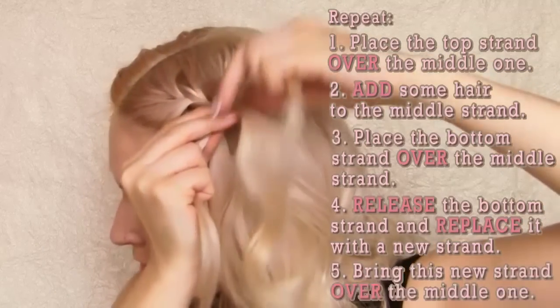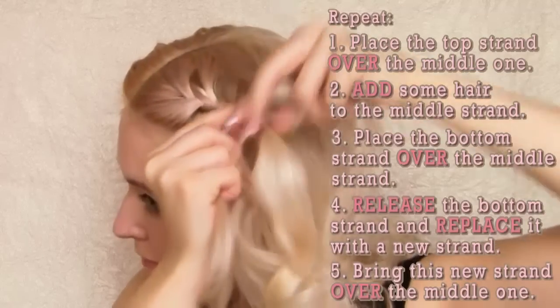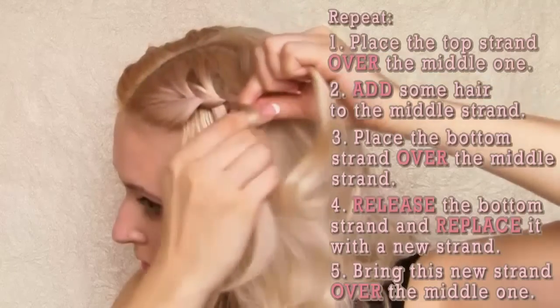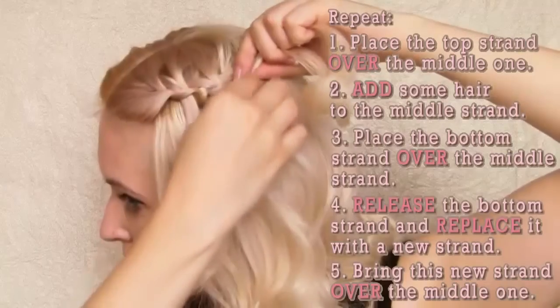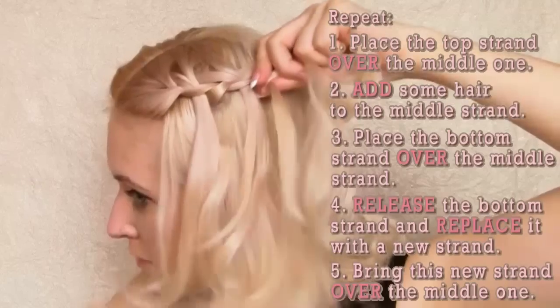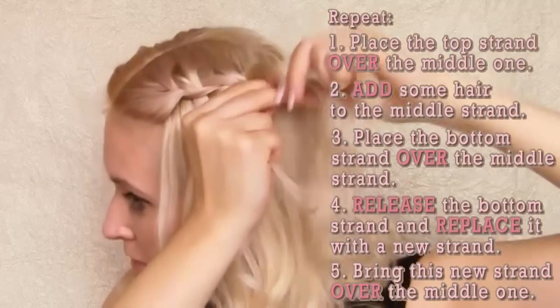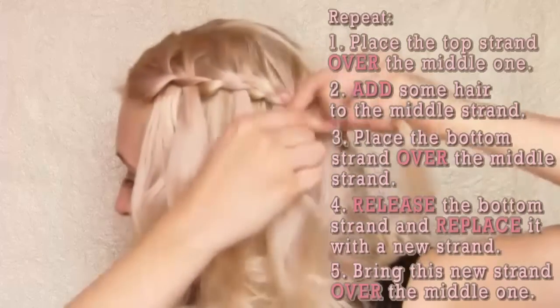I bring this new strand over the middle one and then repeat this braiding sequence many times. If you see the released sections of hair as jets of the waterfall braid, the main difference of this technique from the other one is that it creates a waterfall with twice fewer strands. You can also see that the top segments of this braid are twice longer than the bottom ones. In this light my hair shines a bit too much for you to see all the details, but normally you can see them straight away.